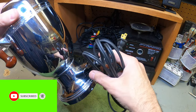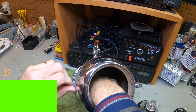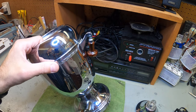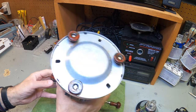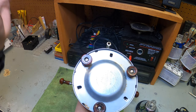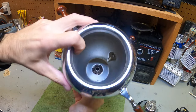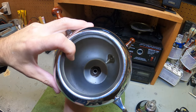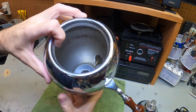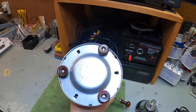I got the cord, plugged it in, turned it on, and nothing happened. A quick way to test is to put your hand at the bottom of the pot — if you feel it getting warm, unplug it and you know it's working. But this was dead. I was kind of bummed out wondering how to fix it.